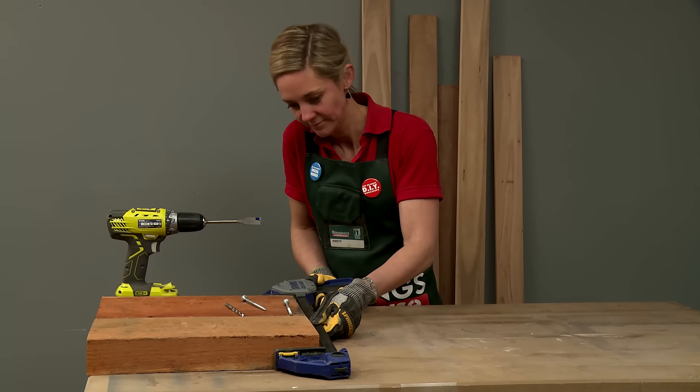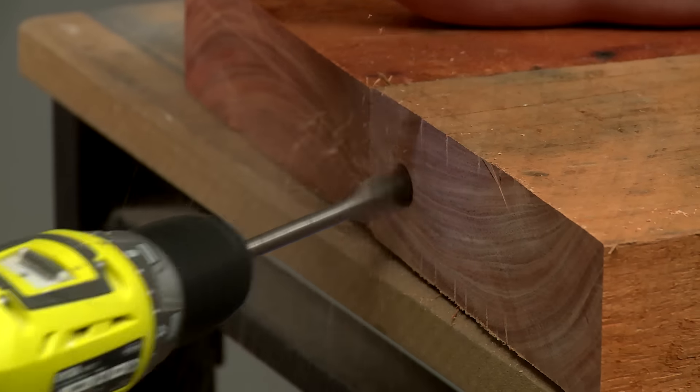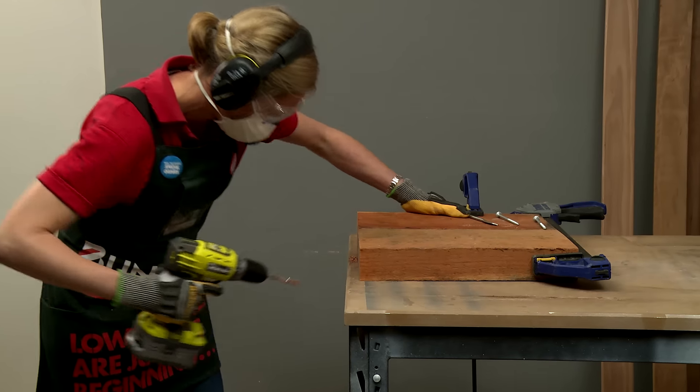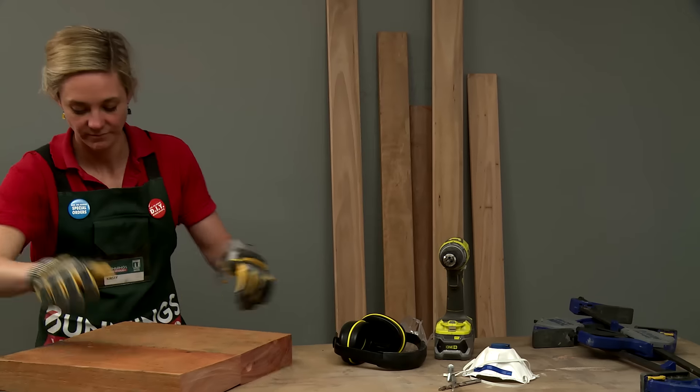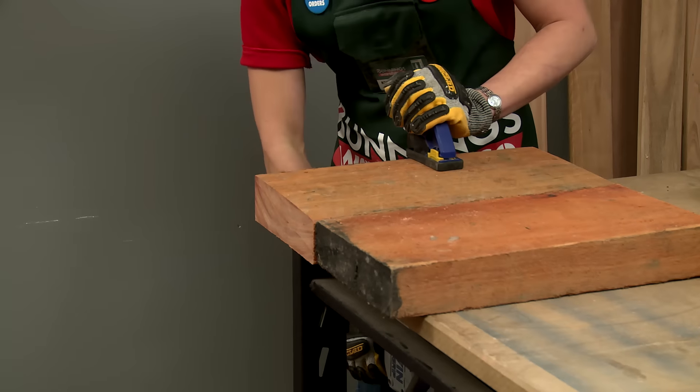Clamp your two pieces of timber together, countersink with a spade bit, follow that with a pilot hole, and then screw your baton screw in on an angle. Repeat the process on the opposite diagonal on the other side of your timber.